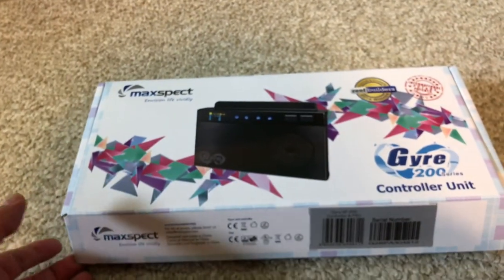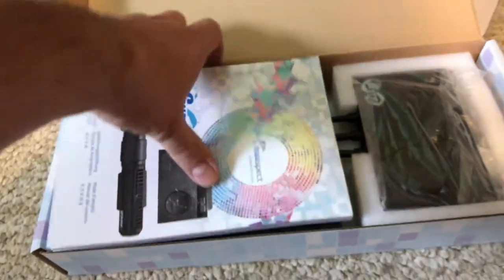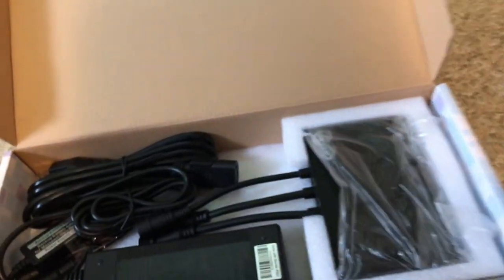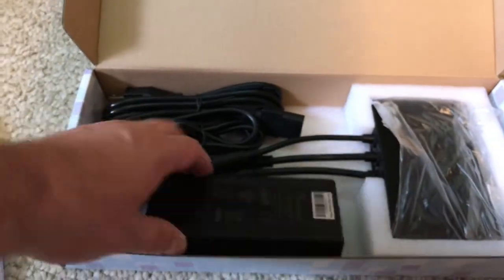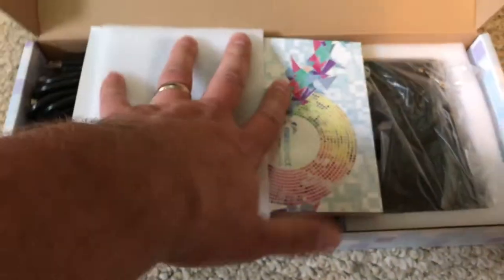One of the main differences on the 200 series is this new controller. It's got quite a bit more features — it can control up to two Gyres and it's just an all around better unit. It comes with all the cords, the power supply, the booklet, and the instructions.